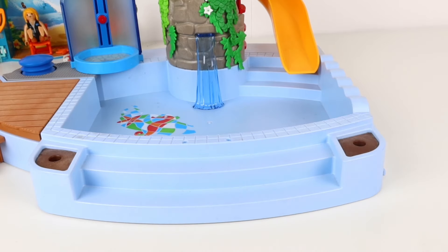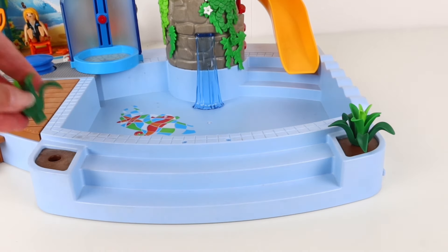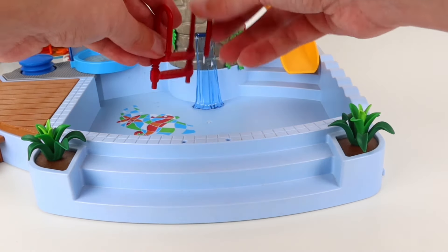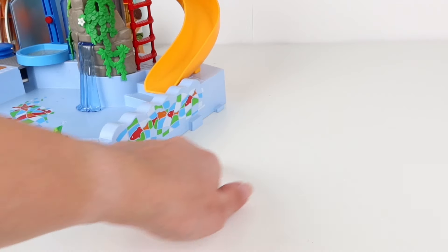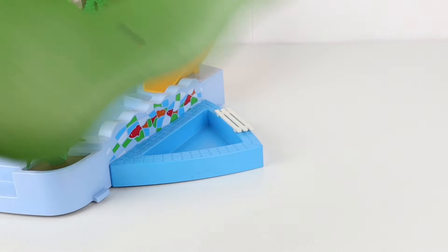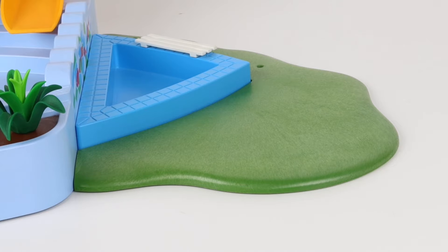The entrance to our pool is a bit dull. Let's start by planting some plants — one, and two. And what's missing here? Of course, some stairs to get out of the pool. We still need to assemble all of this. We start with the smaller pool. And now some grass. We just need to add some decorations.